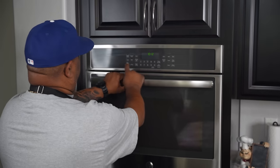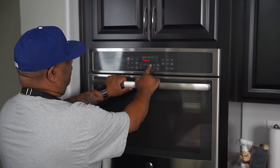First thing we're going to do is preheat our oven. We want to preheat it to 400 degrees.